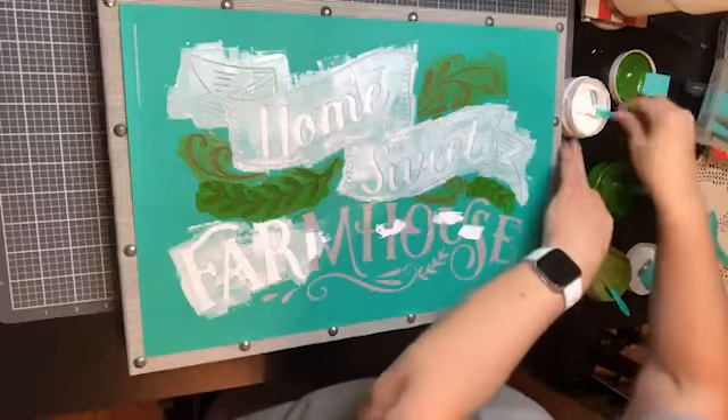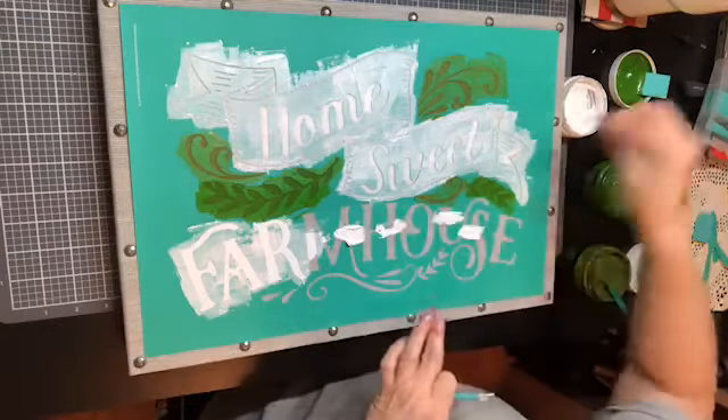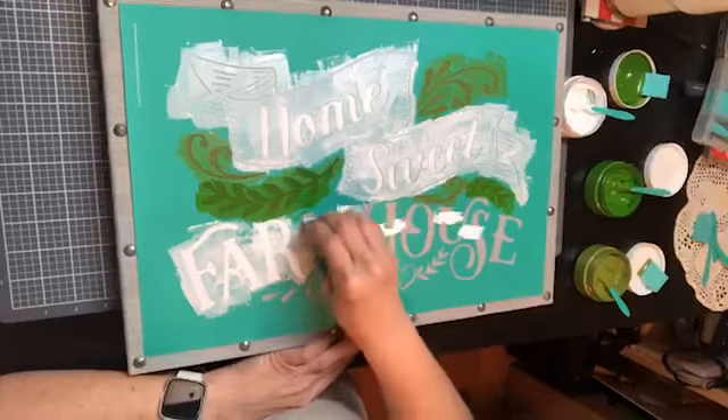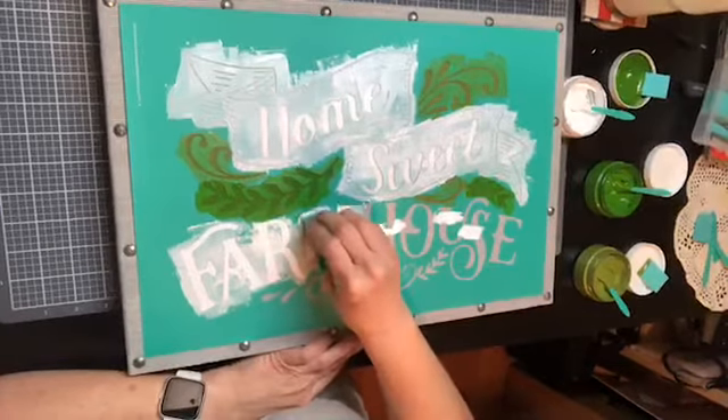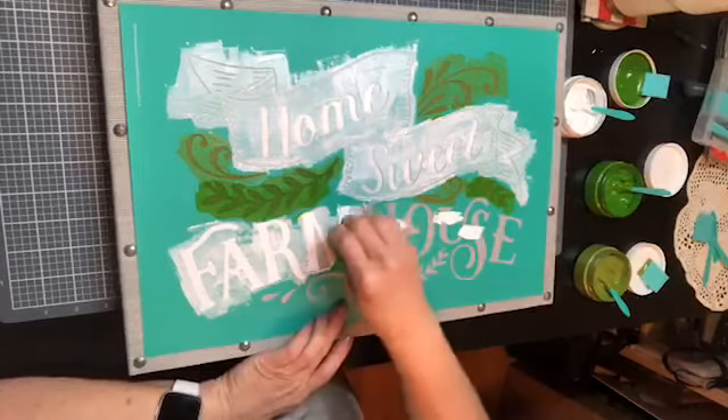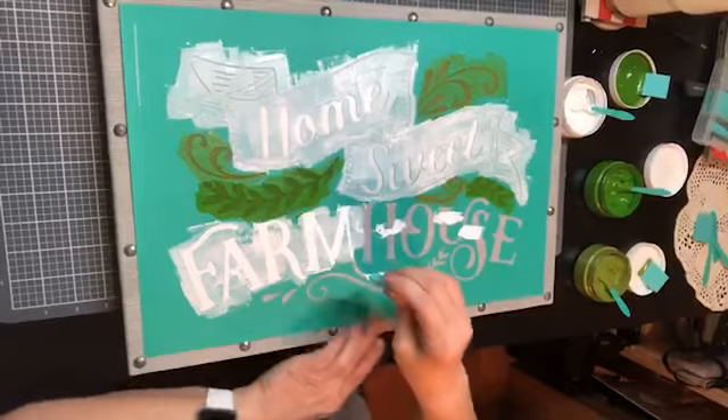I almost picked up my green there by mistake. Normally I don't ever have to add additional ink — I usually put too much — but I guess I'm just being a little extra careful with this burlap board.